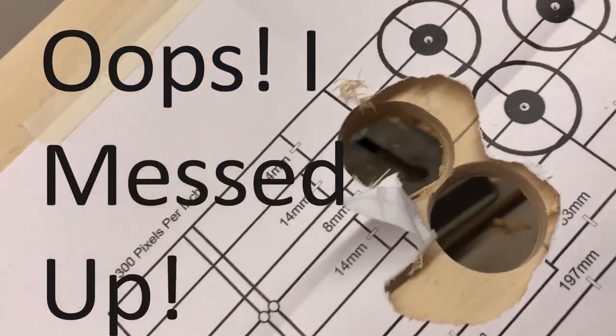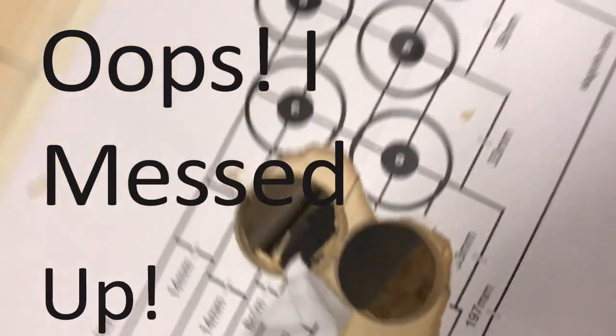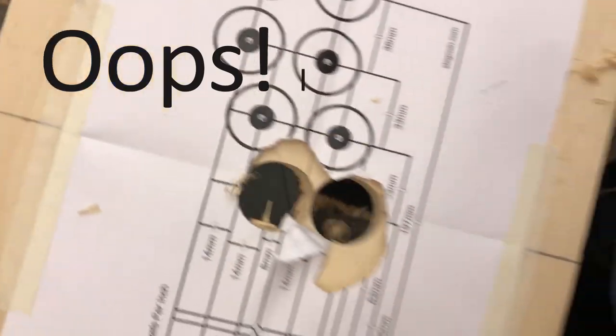That's a little too close. Oh, you blew it out, huh? Yeah, that may not work. It moved on you? Yeah, it moved on me a second.